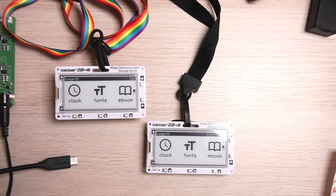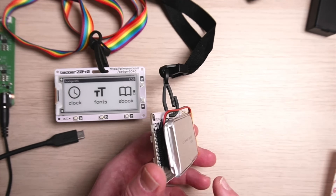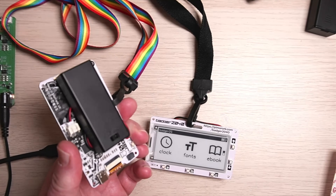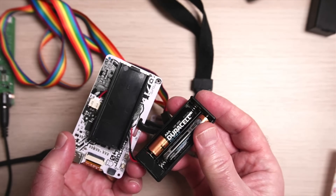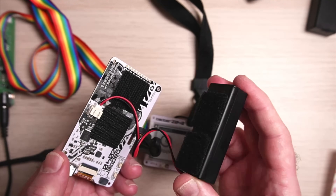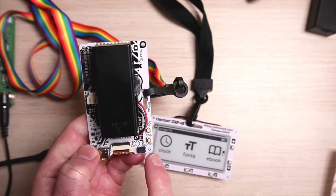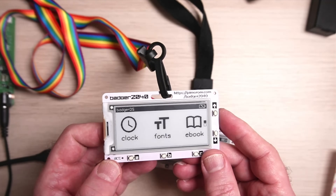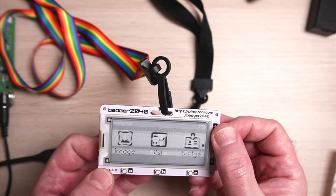Here are two units on the table so you can see the size. One has a LiPo battery and the other has the included AAA battery pack attached with velcro squares, connected by a small cable. On the back you can also see the boot and reset buttons.